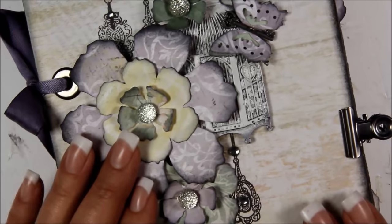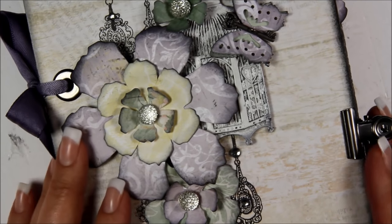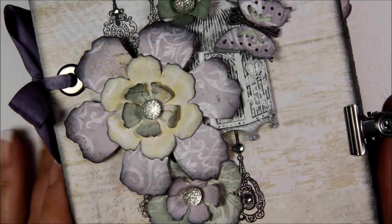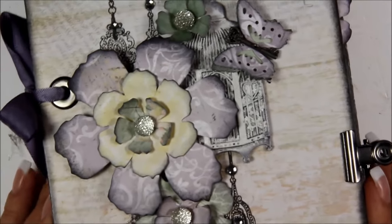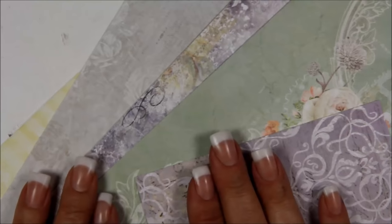Hi guys, in this video I'm going to show you how I made the flowers, the butterflies, the butterfly paper clips, and the flower paper clips. What you're going to need is some of your scraps leftover from when you made the pages, when you cut the twelve by twelve papers down to eight and a half by eleven.